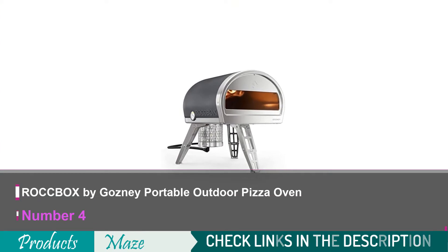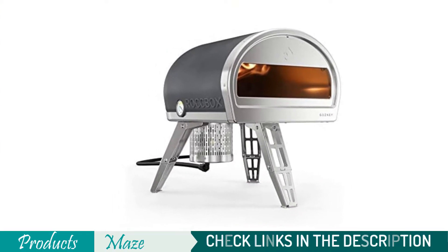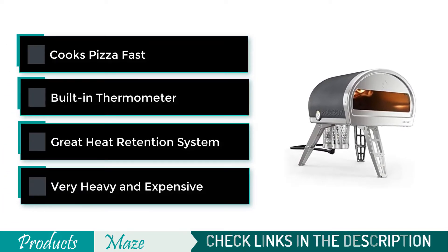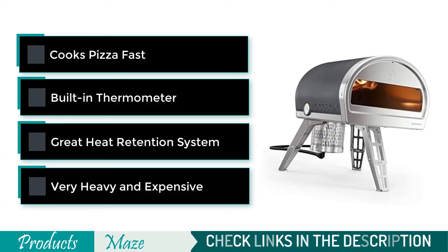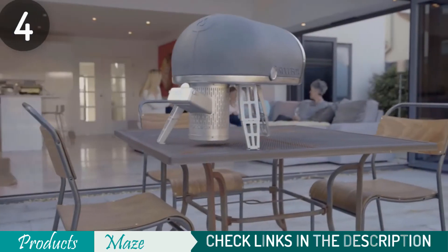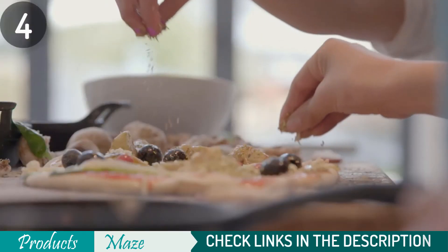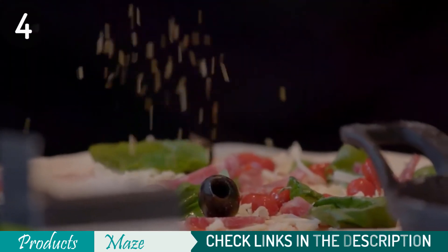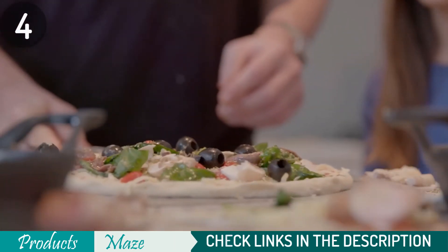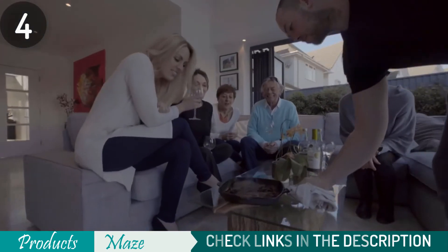Number 4 on our list is the Rockbox by Gosney Portable Outdoor Pizza Oven. The Gosney Rockbox Pizza Oven is here to save your day. With scorching hot temperatures of over 900 degrees and impressive cook times at 90 seconds per pie, this portable oven forges delicious pizzas in no time. Whether it's powered by gas through propane hookups or wood as an alternative heat source, you can rely on this for quick pies with great taste every single time.